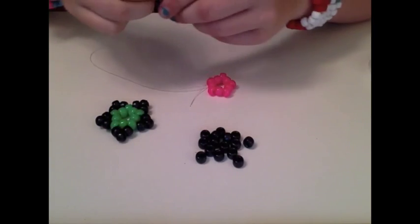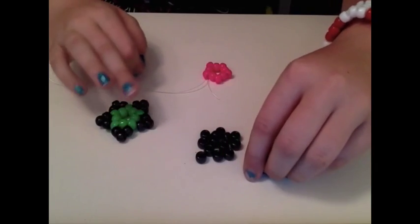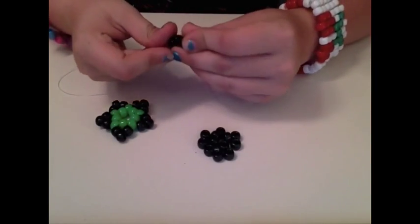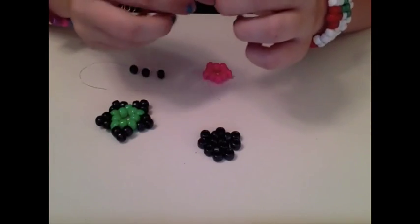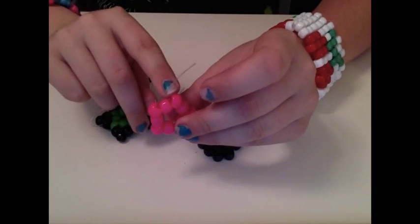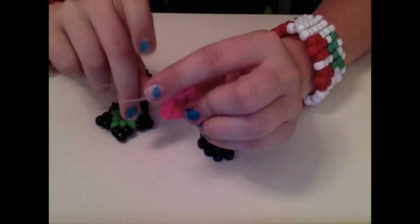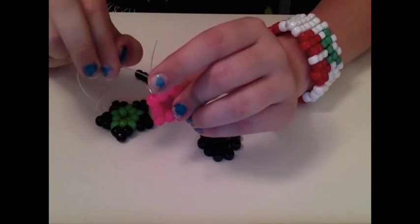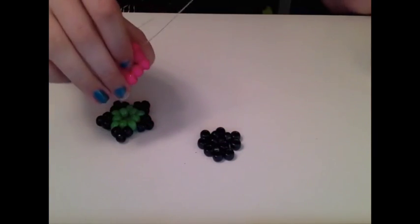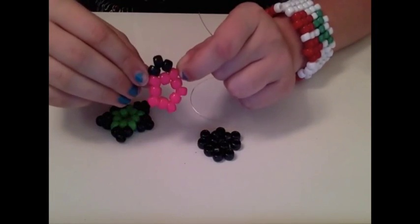Now you're going to string on three beads of whatever color you're putting on the outside. You can do those in the same color if you want. Since your string is coming out of this point bead, you're going to put the string through the next point bead — but only the longer string with the beads on it. You're not going to do anything with the little string until the end. Just put it through there, pull it all tight, and then you'll have your first point.